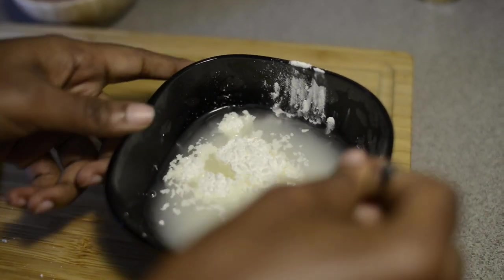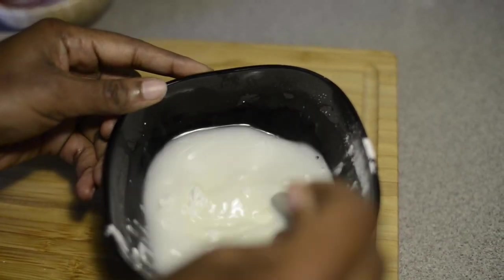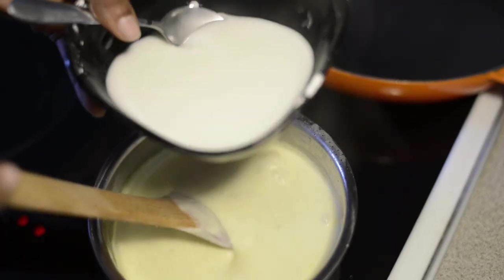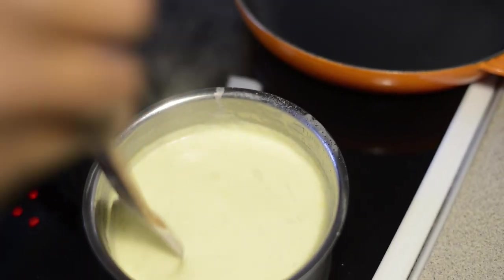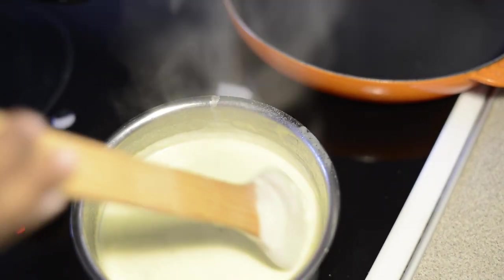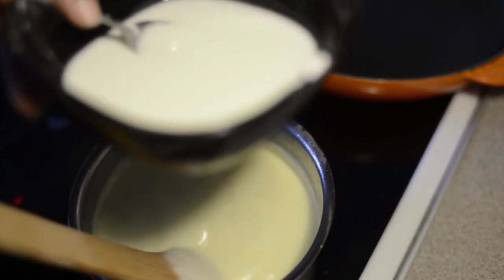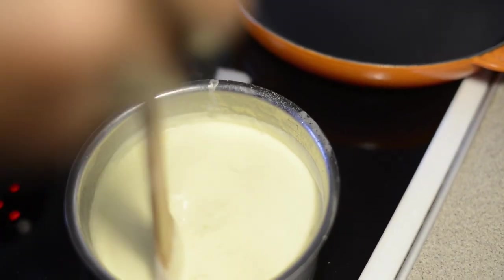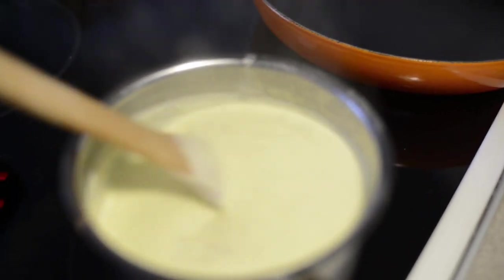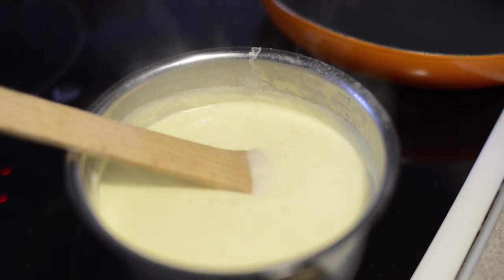We will put cream on it and put cream on the ground. Now we will put the oil in the pan.